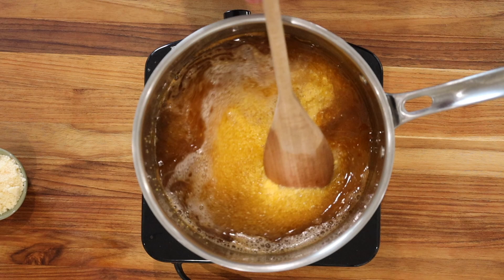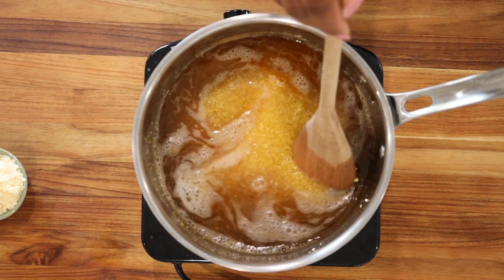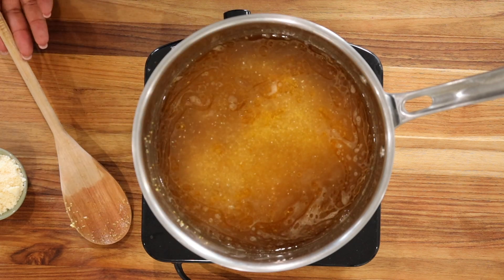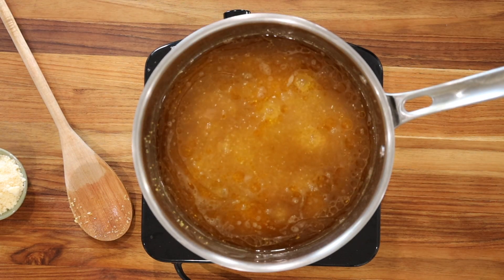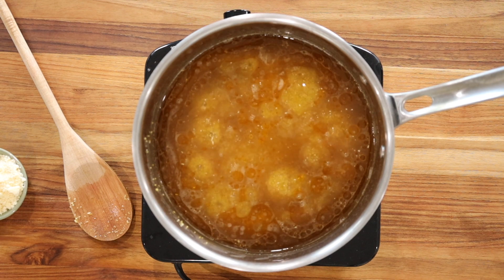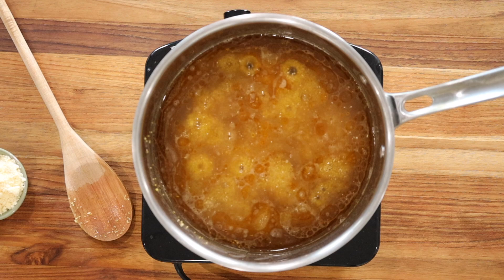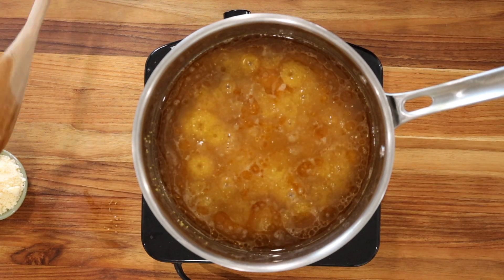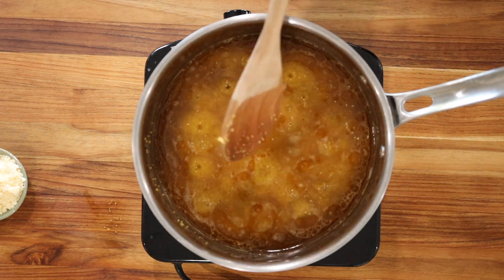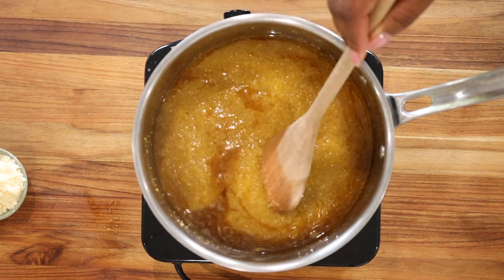Remember, polenta or mayi moulen cooks quickly — it's basically cooking grits. So you want to make sure that you continue to stir it, because it will stick to the bottom of the pan and make it hard to fully enjoy your meal. It can also burn if you're not careful. It thickens fast and also splashes, so be careful while cooking so you do not burn yourself.